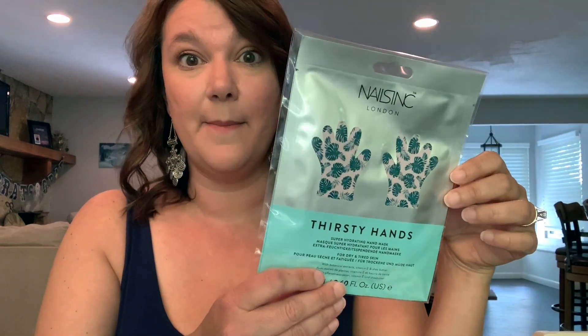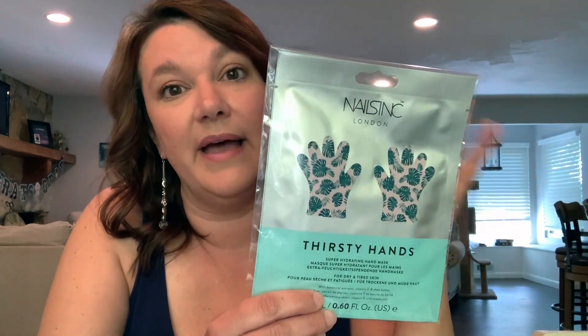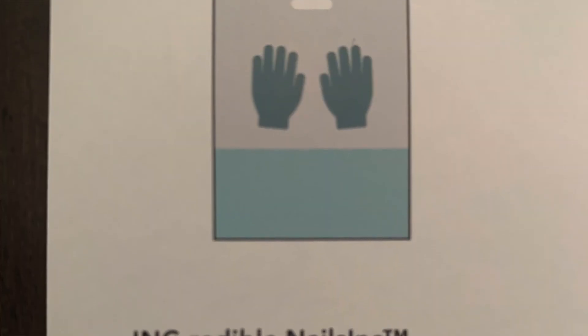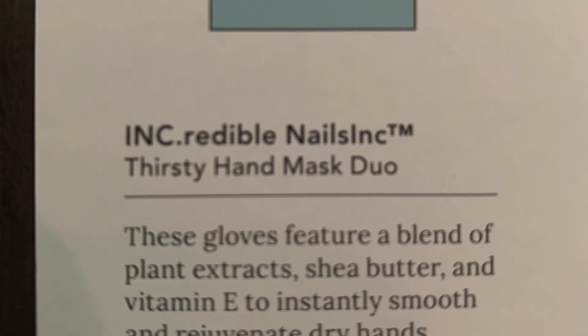Then we have Thirsty Hands — it looks like a super hydrating hand mask for dry and tired skin. Awesome. I love stuff like this. I never go and get my nails done like ever. If I do, it's like once a year just to get the cuticles pushed back. It says these gloves feature a blend of plant extracts, shea butter, and vitamin E to instantly smooth and rejuvenate dry hands. I might have to do that today. And it retails for $16. Very cool.